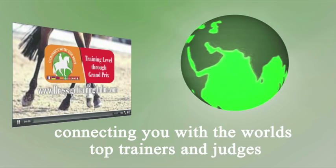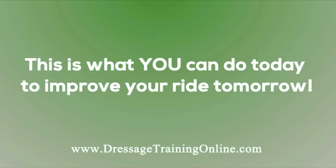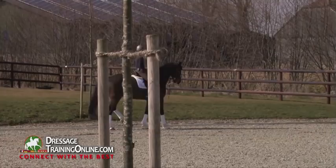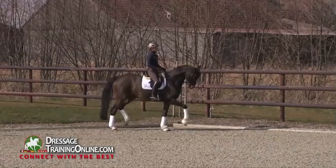Thank you for joining us. Play a little bit with him for some beginning piaffe steps. Just play with the horse so that he gets an understanding for the movement.